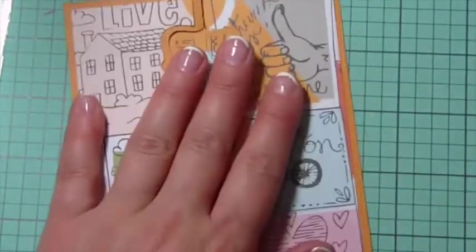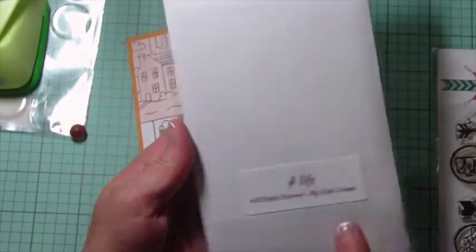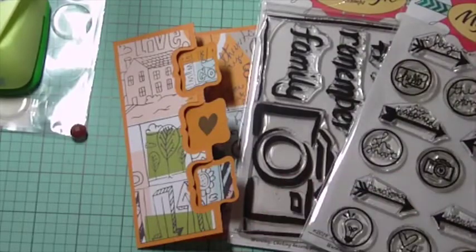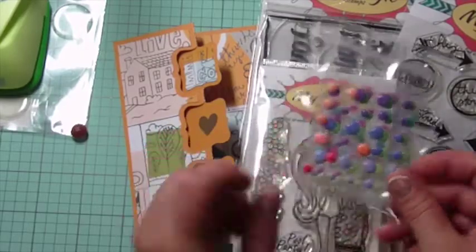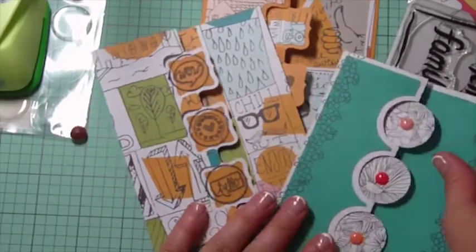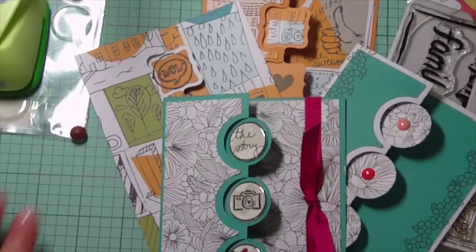So those are the four cards I created using various stamp sets from MyStyle Stamps — the Hashtag Life, the Point of View Flare (which I used quite a bit), and the Beach Bum, along with some MyStyle Stamps enamel dots. Four different really simple cards made using my Silhouette and the MyStyle Stamps stamp sets.